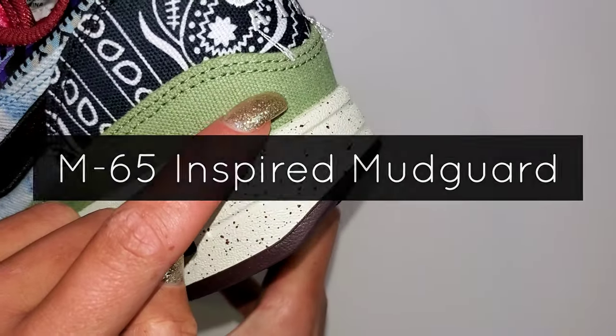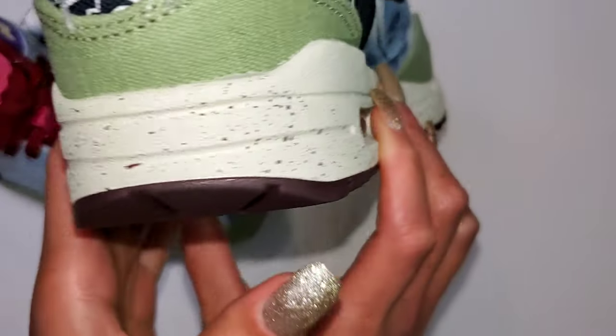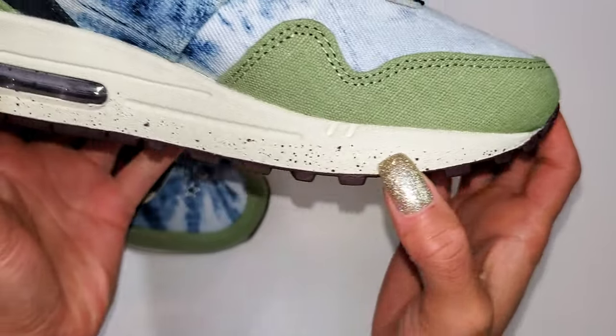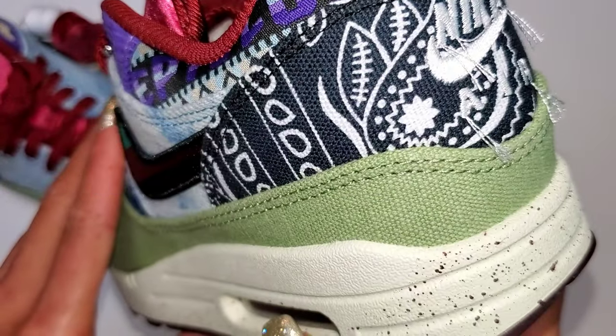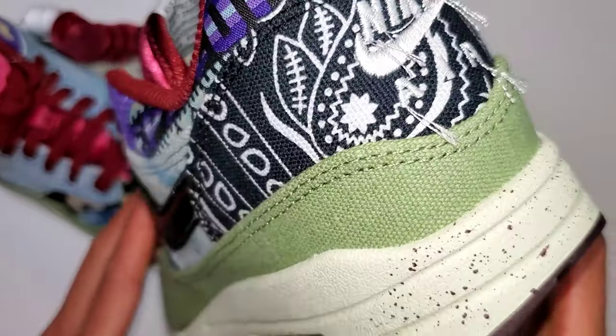M65 military jackets were the style of the era — available in surplus — and this sneaker incorporates that reality around the entire mudguard. And you know me, I'm a sucker for anything green, so that's why this pair stands out so much. This pair also features a navy paisley bandana print along the back heel with excess strings hanging off the Nike Air.